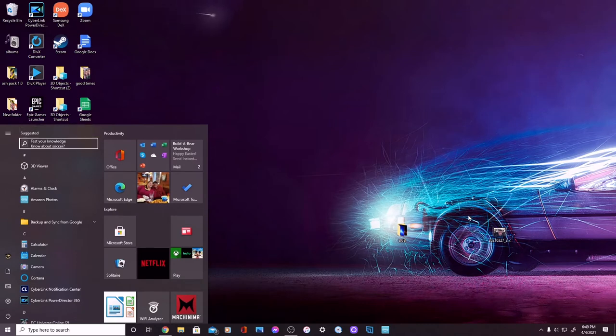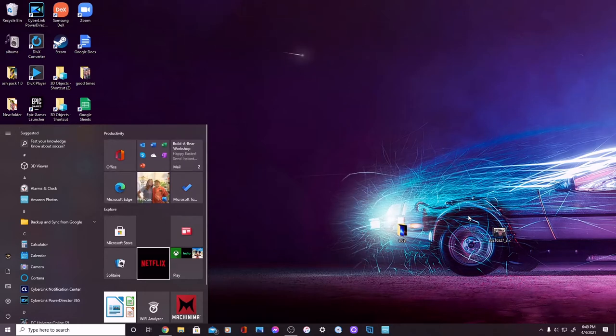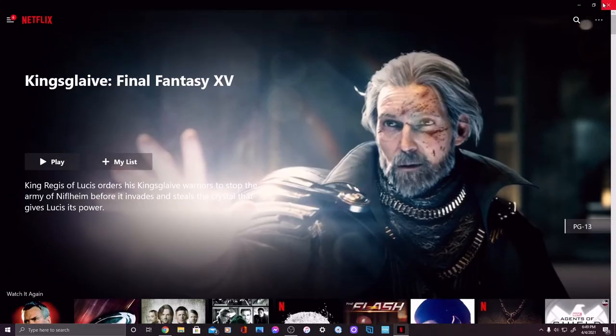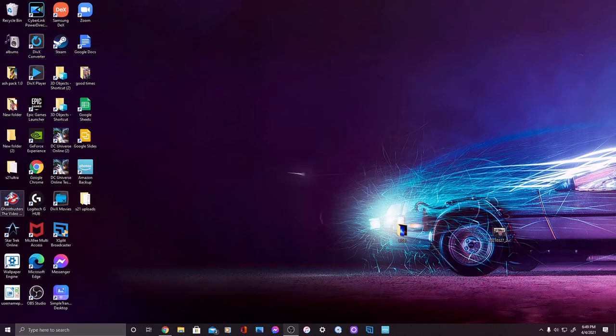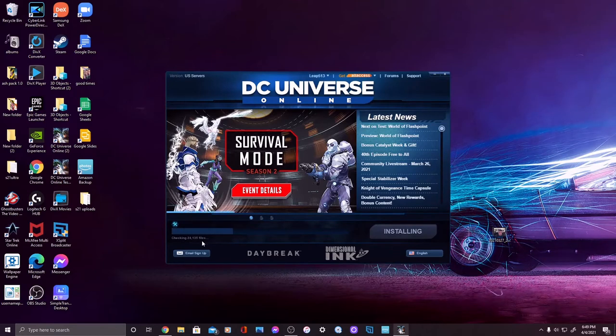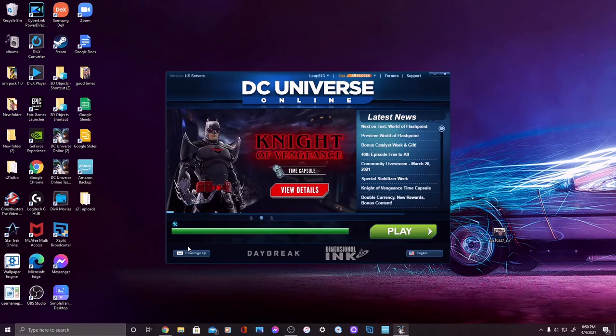First, just hitting the start key — everything seems to be checking out, tabbing over. Loading Netflix, seems to be loading pretty well, just waiting on my internet response. And there we go. I have Ghostbusters Video Game, DC Universe Online, and Star Trek here. Going to try DC Universe — a tried-and-true game I've played for many years. It's been out about 10 years and I've been playing it for around seven or eight of those.